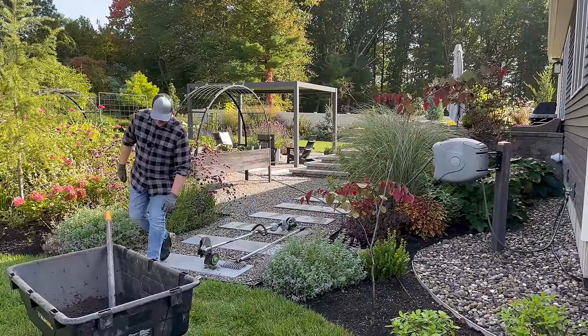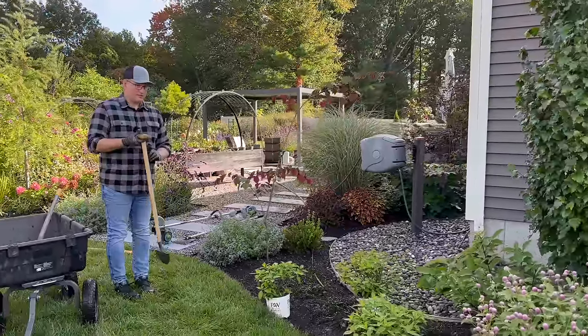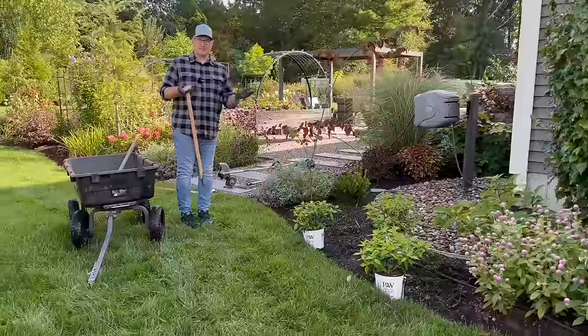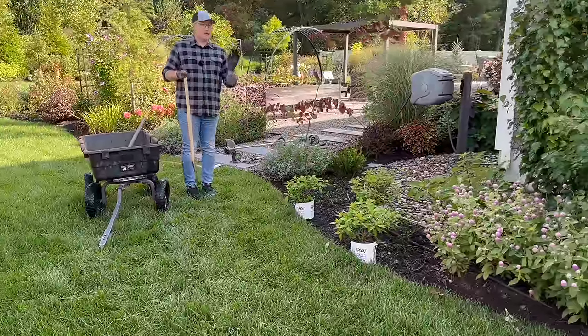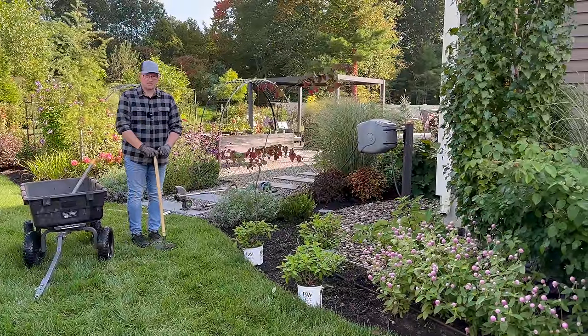Important things to think about when creating a new edge: first, is it easy to mow around? That is the most important thing for me. If you make something that's too curvy, it's going to be such a pain in the butt to mow.